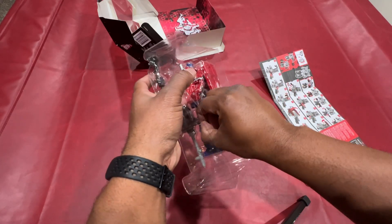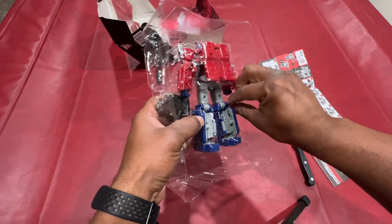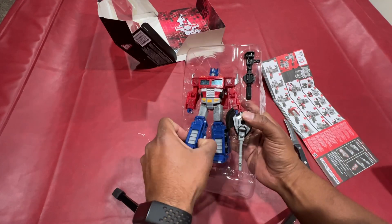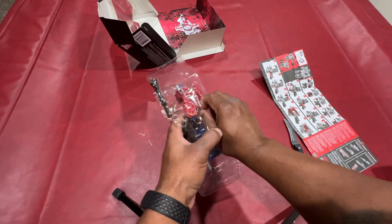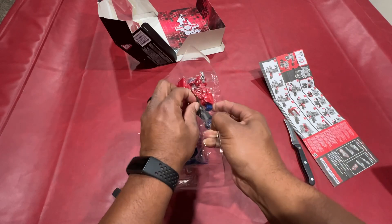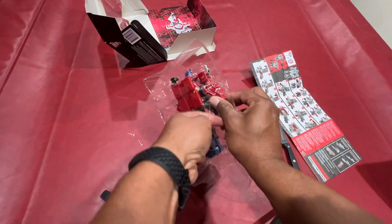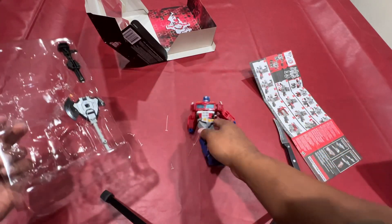One, two, three, four. They have to secure these things because they don't want anybody stealing them in the store. Looks like there's one more that I missed. They got this thing in here pretty good. And with that, we should be able to take them out.